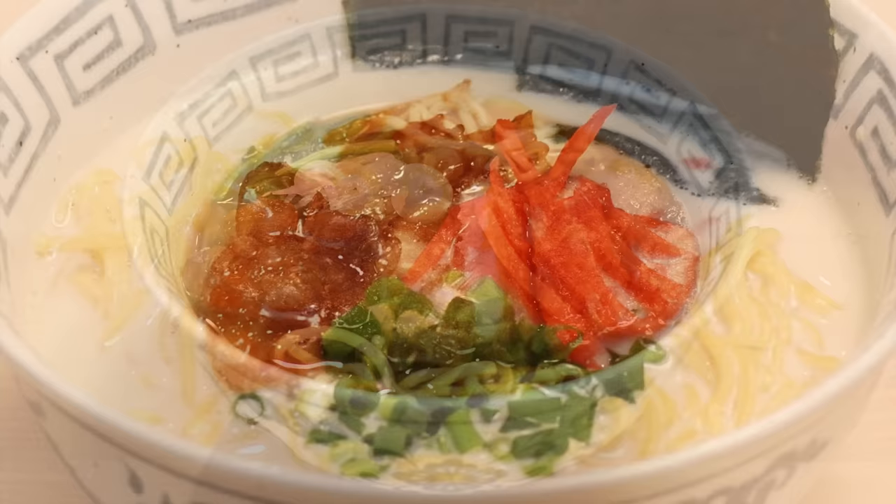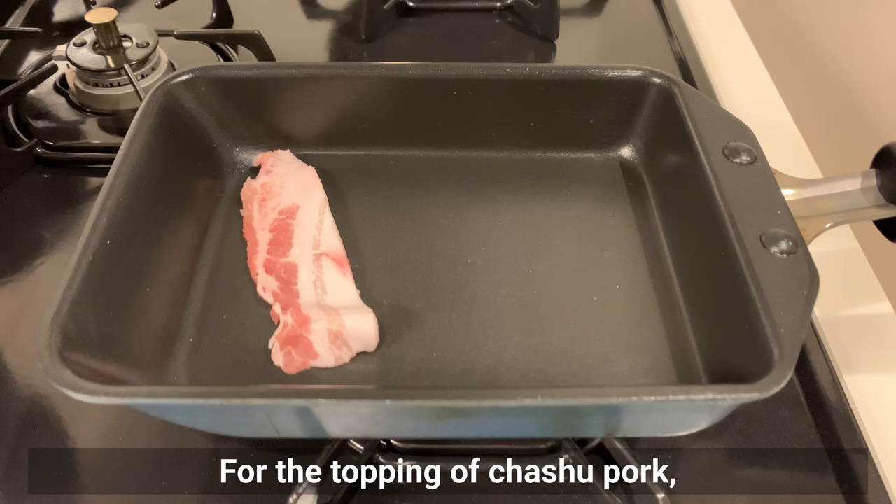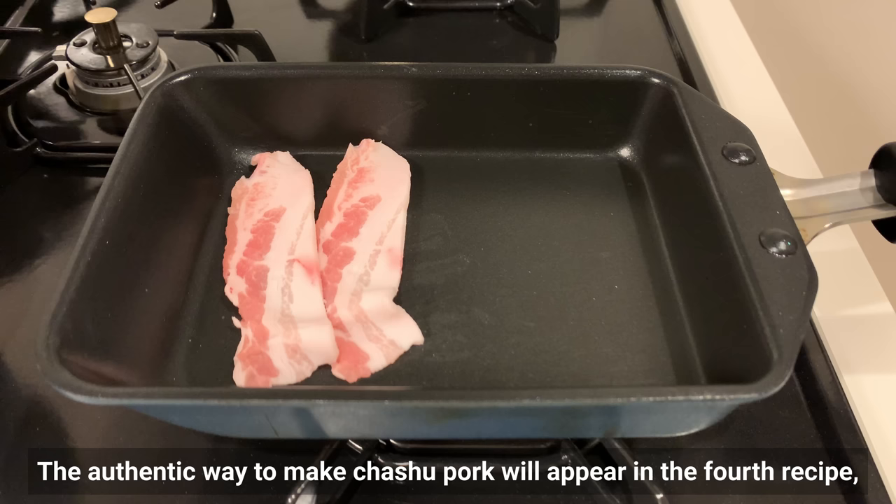Next one is tonkotsu-style ramen. Tonkotsu soup is a thick broth made by simmering pork bones for a long time, which is hard to make because of the main ingredients and complexity. Today I'll teach you how to easily reproduce it at home. For the chashu pork topping, I'll substitute pork belly fried in a simple way. The authentic chashu recipe will appear in the fourth recipe, so stay tuned.